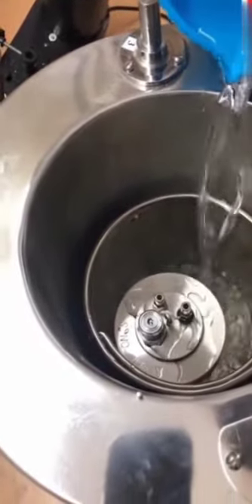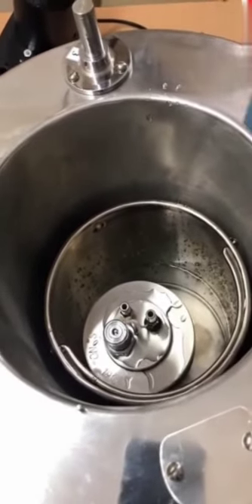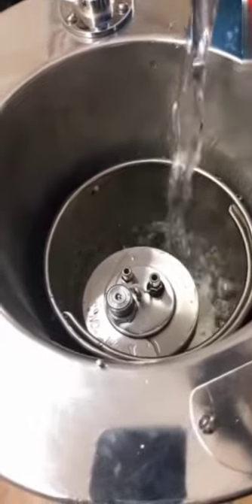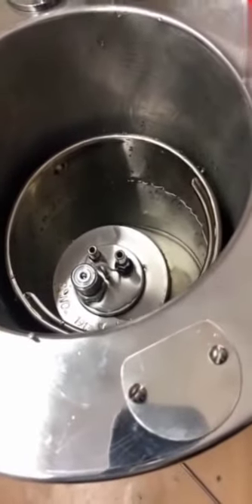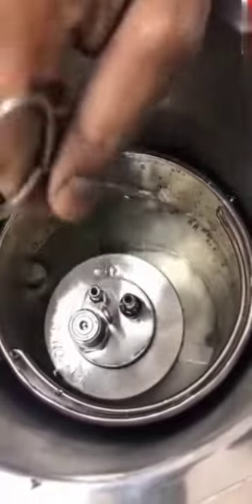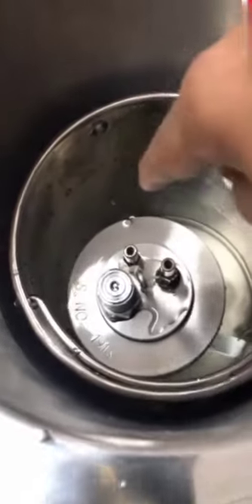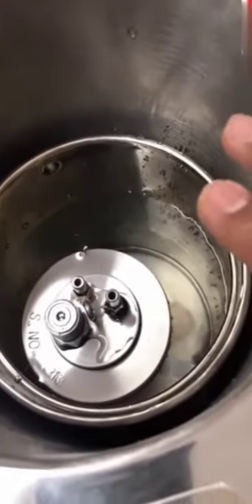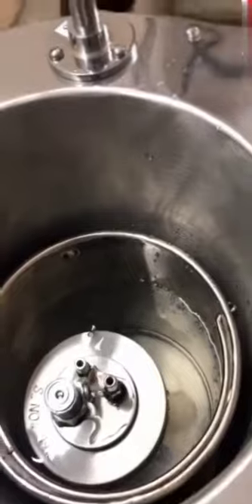We have to use distilled water only, and this water has to be changed every time for testing. The quantity of water should remain constant for every single test. The water level should touch the serial number marked on the bomb — this is the local reference. The best way: after testing, measure this water, and suppose if it is 1800 or 1850 or whatever, make a note of it and use always that same quantity of water every time.